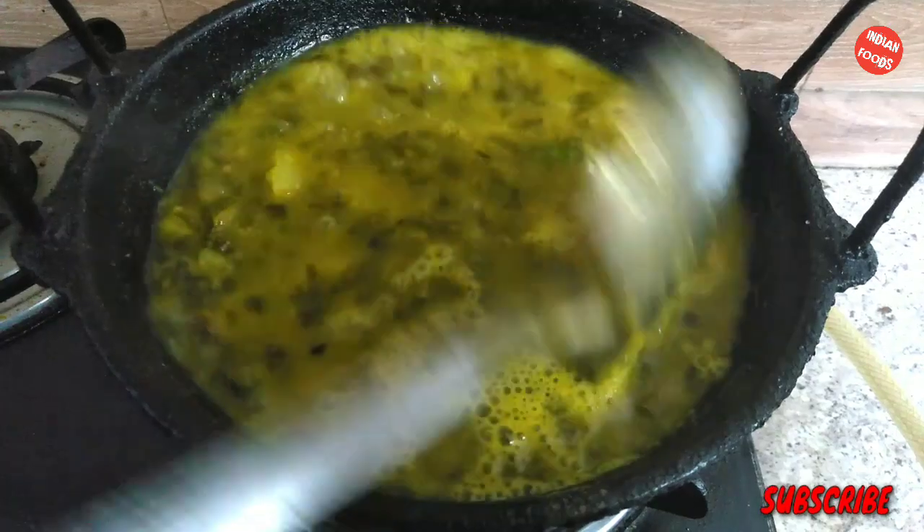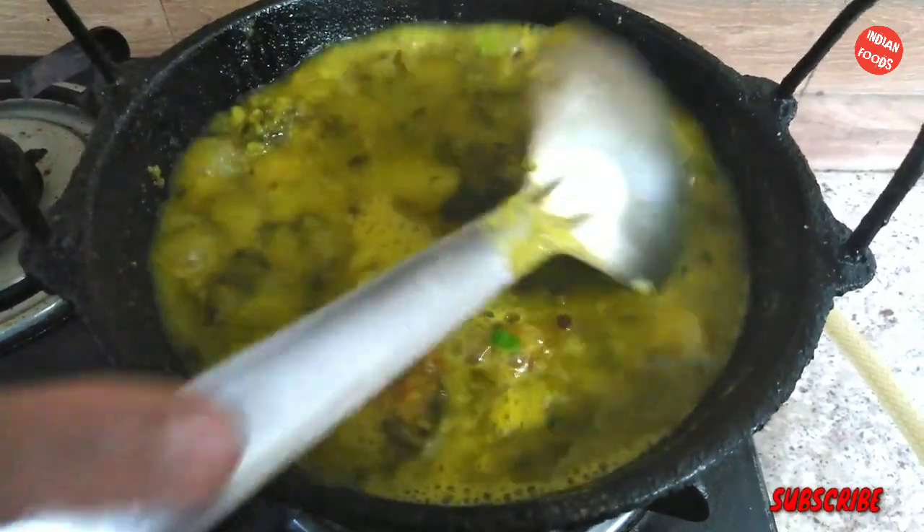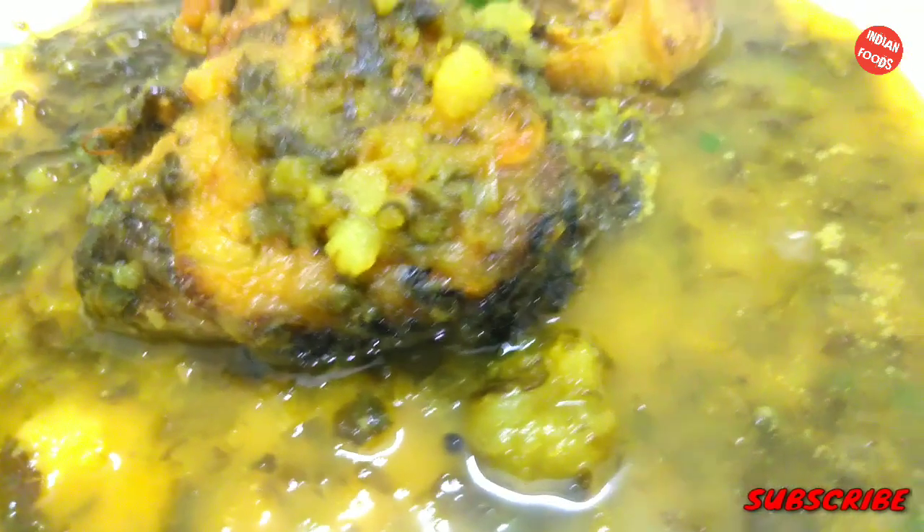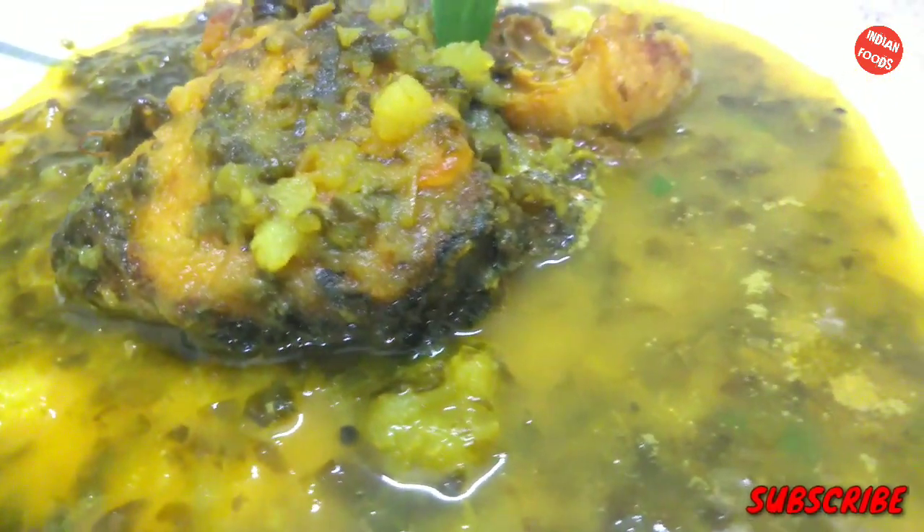After about 10 minutes your dish will be ready. It is very healthy and you can try this at home if you have the noltinga. Stay with us and stay safe, thank you.